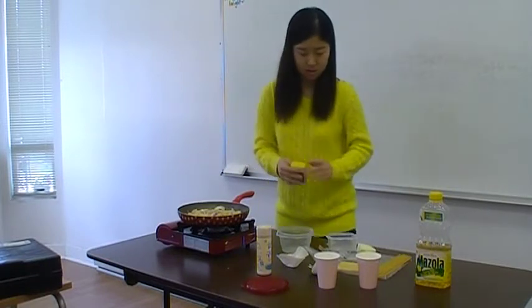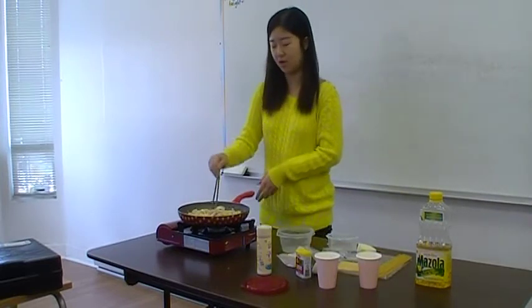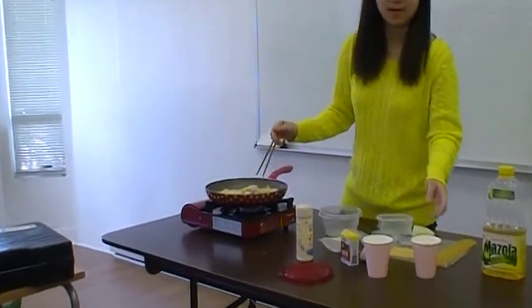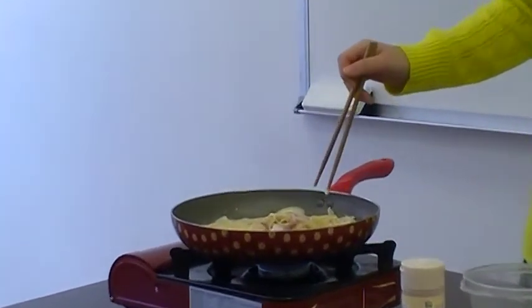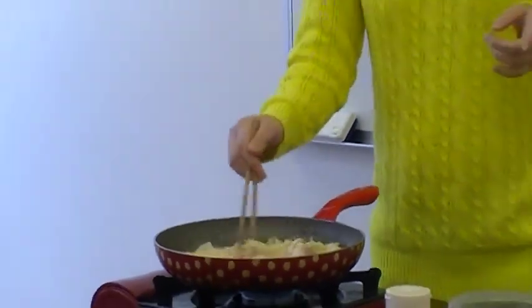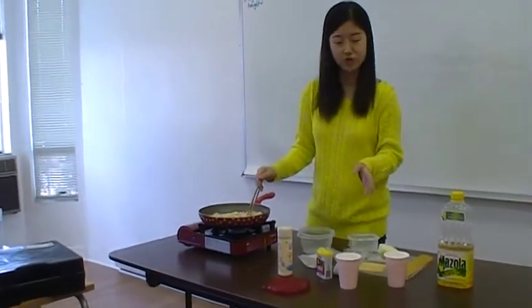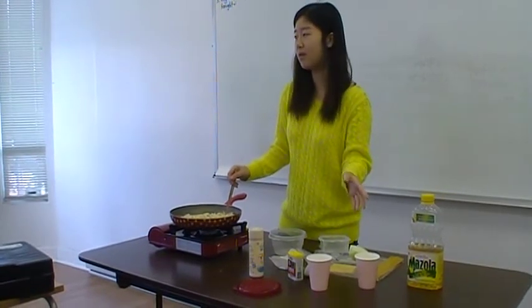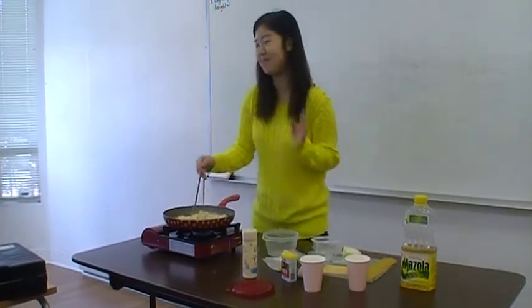When I lived in Korea, I cooked cream pasta for my father, but I failed because it was very sweet and disgusting. I used vegetable whipping cream. You have to remember: when you cook creamy pasta, you should use animal whipping cream. Remember.